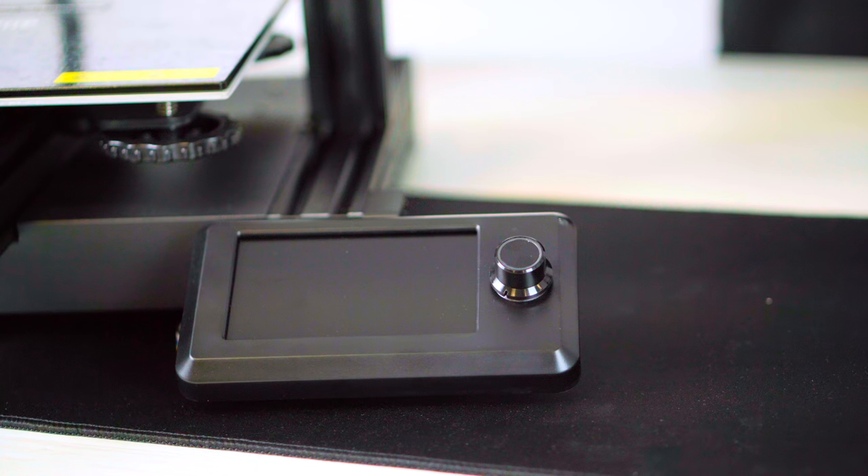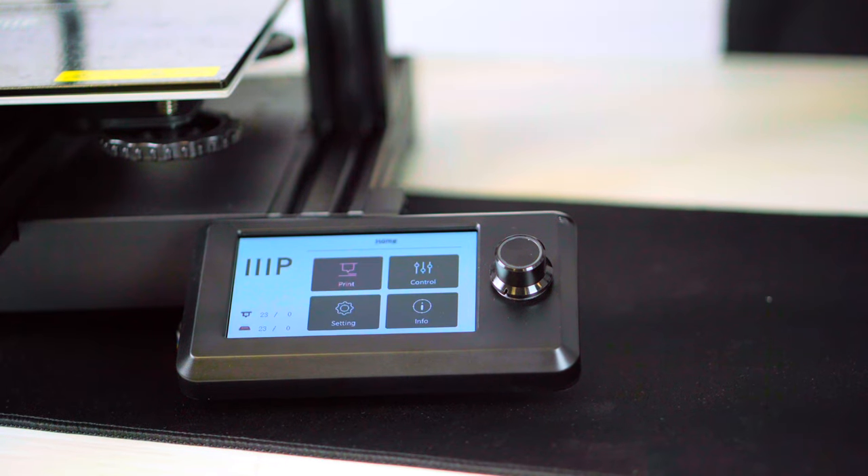Check the voltage switch on the back of your printer to make sure it matches your region's voltage requirements if necessary. Then go ahead and plug in the AC power cord and power on the unit.